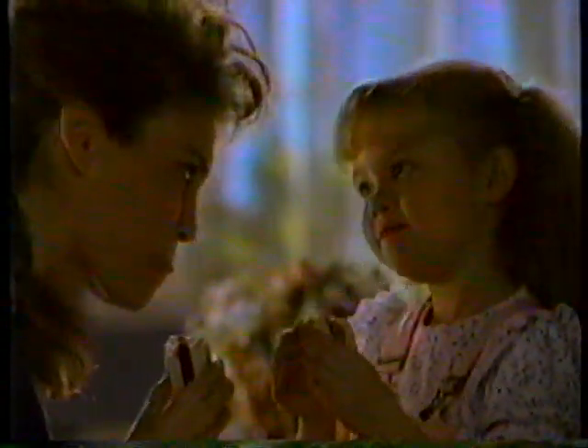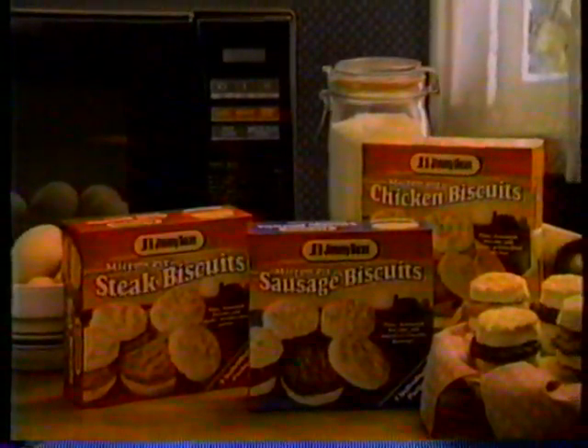Great for breakfast, good for snacks, hot lunches, what have you. Pick up some Jimmy Dean Microwave Biscuits.